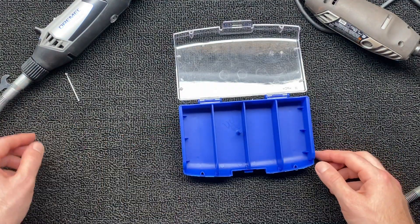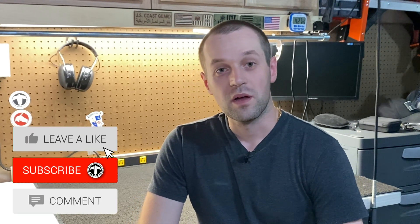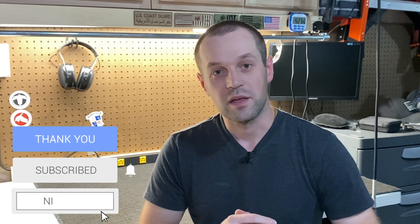Hopefully you liked my little adventure at Home Depot and Lowe's and I gave you an idea of what to buy. The Dremel 3000 or 4000 with the flex shaft will get any of your jobs done — cup engraving, wood carving, or whatever it might be. If you liked this video, let me know in the comments, leave a like, and subscribe if you haven't already. I'll see you in the next one.